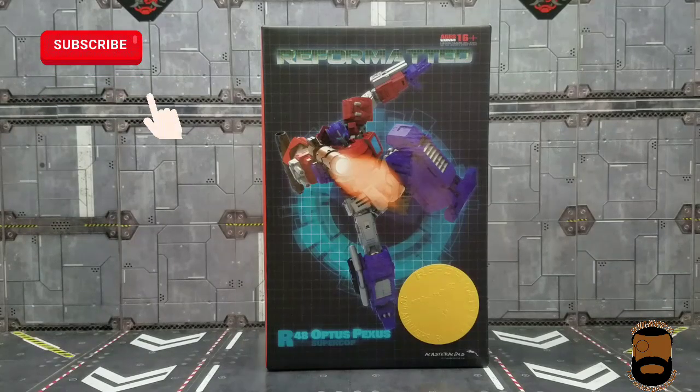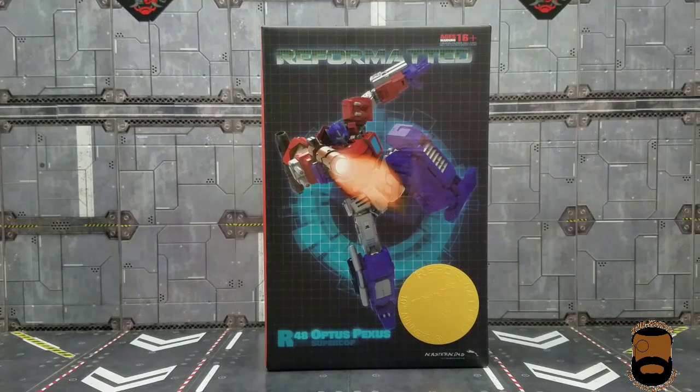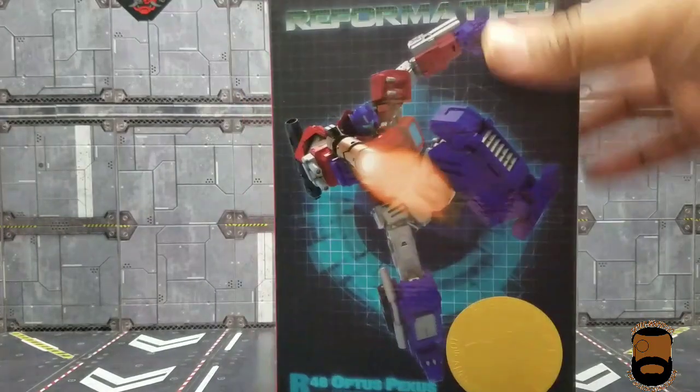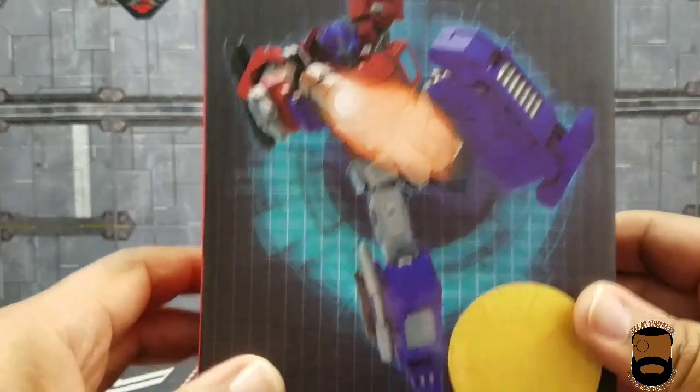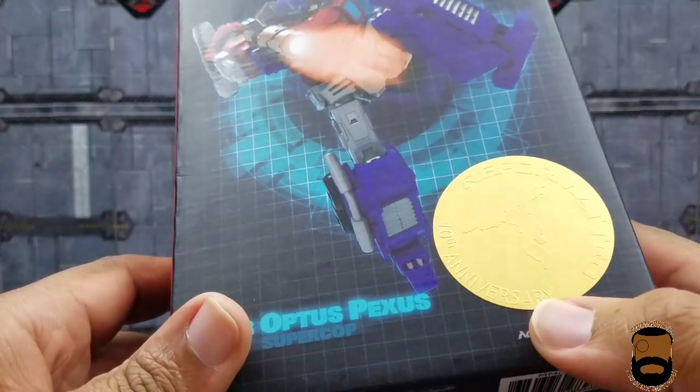What is up guys, Sardo back again, also known as the Quiet Gentleman. Today I finally got it — it's Reformatted Mastermind Creations R48 Optimus Pexis Super Cop. For those in the IDW know, this is Orion Pax slash Optimus Prime, more or less Optimus Prime in his early days. The box has a cool picture and a symbol marking this as a Mastermind Creations Reformatted 10th Anniversary release.